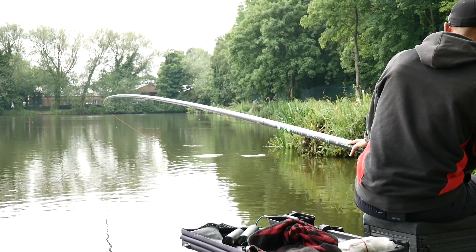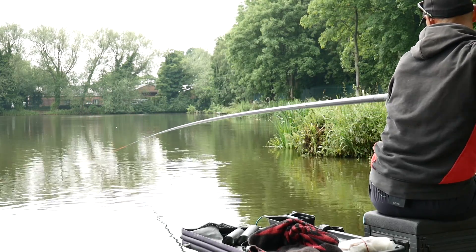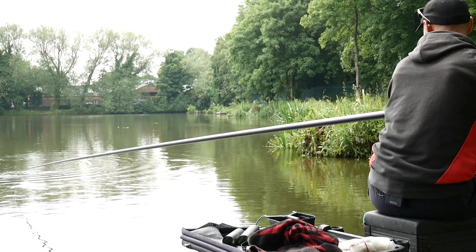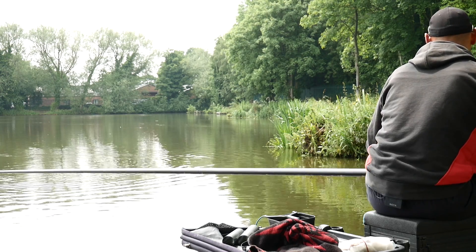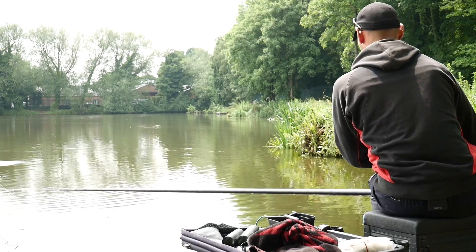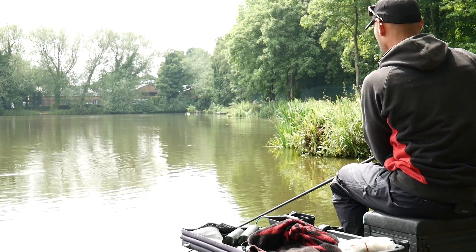There you go — pull! That's bent right over. The 921 is around £2,800 to £3,000, and then the Super Lithium, which is the top of the range pole, is around £3,500. This pole just absolutely lapped that up, didn't struggle at all — not sure if it's a big fish, but it certainly wasn't struggling.